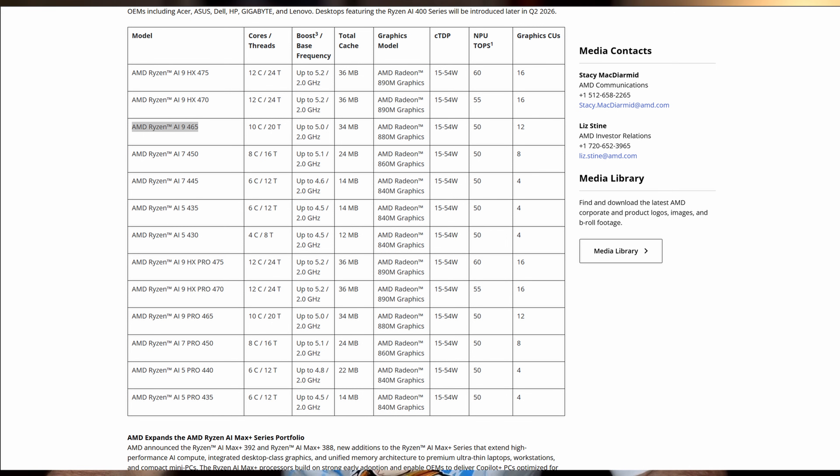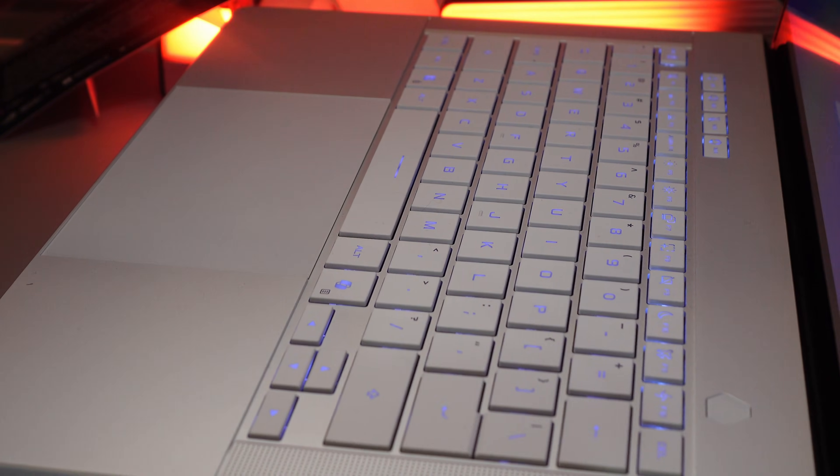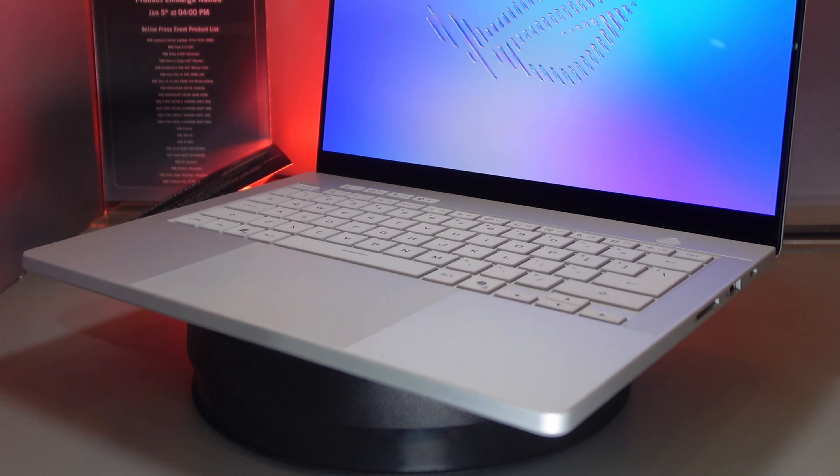If you go with the Ryzen AI9 465 you get 10 cores and 20 threads using the Zen 5 architecture, but the caveat is you can only get that with the RTX 5060. All the high-end configs — the 5070, 5070 Ti, and 5080 — come with Intel. People are going to say ASUS is prioritizing Intel again, and I'd have to agree. Maybe there are logical reasons: maybe performance testing showed the new 2nm Intel architecture is really power efficient, which is super important for ultra-portable gaming notebooks. The Ryzen AI9 is still Zen 5, just like the Ryzen HX 370, so we're probably not going to see meaningful performance-per-watt improvements between the 400 and 300 series.